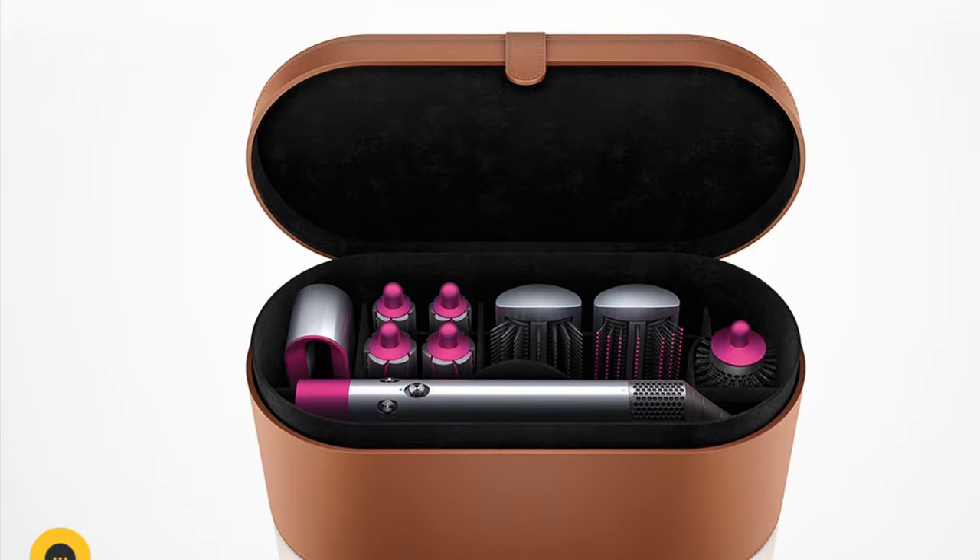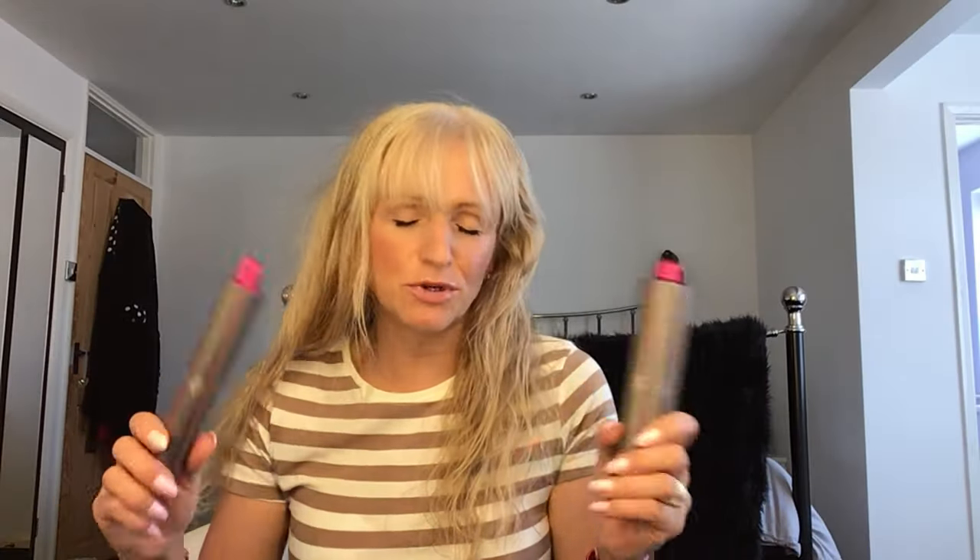The Airwrap I got is the long version, so you end up with longer tubes or barrels. In each set you get different brushes — smoothing brushes, curling brushes — and then you get two sets of barrels: a thick set and a thin set, and you actually get two of each because they've got different arrows on them for the different ways to curl your hair, either toward or away from your face. For today's video I'm going for quite a curly look so I'm going for the thinner barrels.